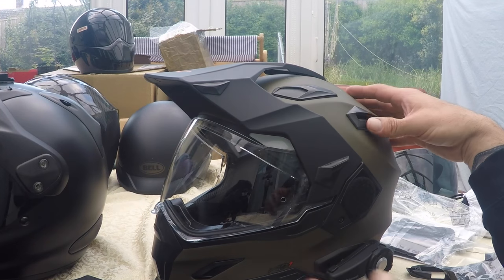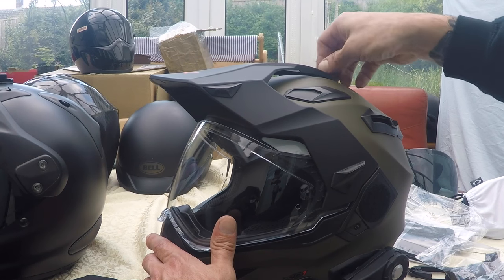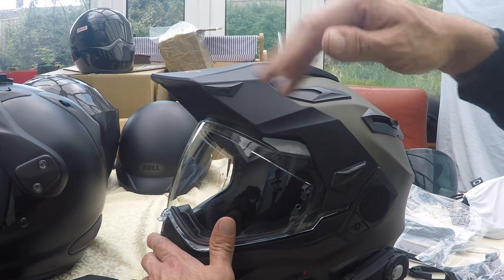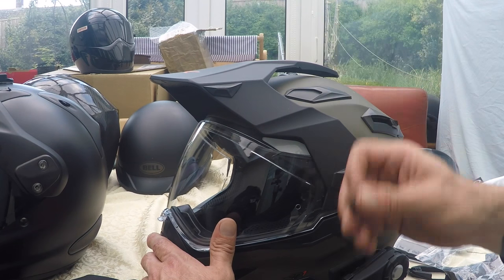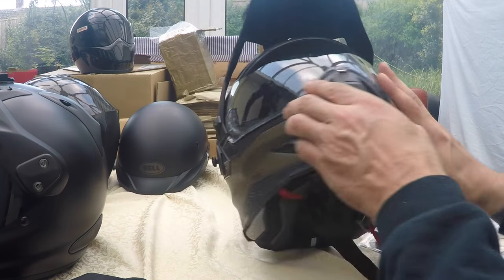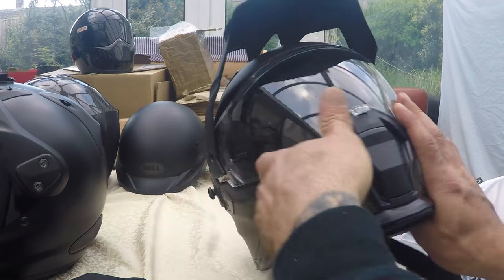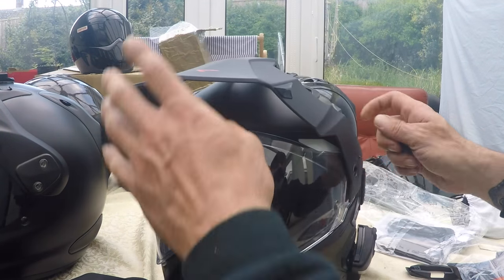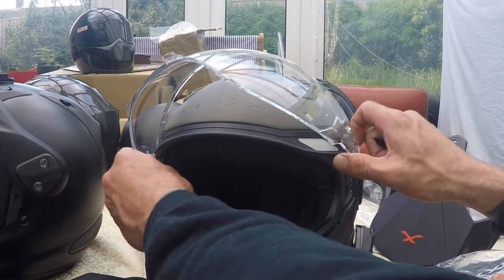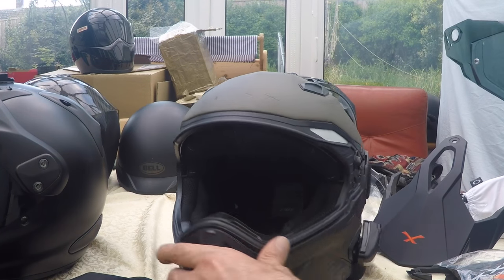As for the functionality of everything — really good. Compared to the Arai, if you're going to change the visor on this, there's this little screw which secures the visor so there's a lot less flapping around when you cruise up the motorway. This is much more rigid. To change the visor, you just twist these up, wiggle the visor out, lift that up, give it a little pull and there it is. You can get an idea of the street style look at that point.